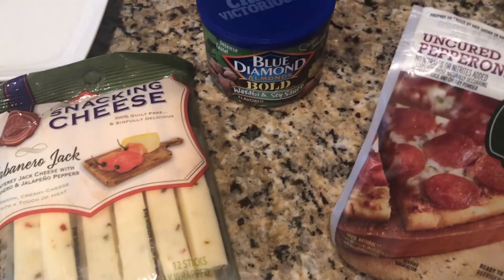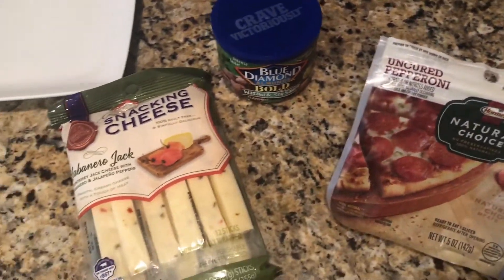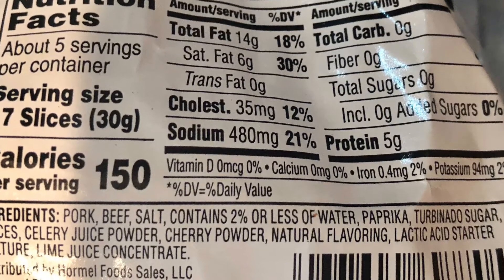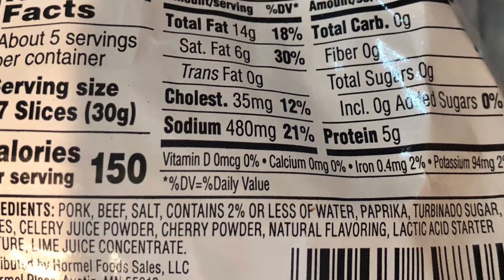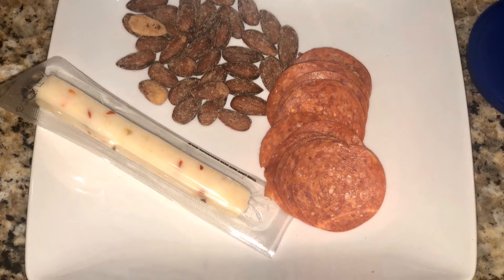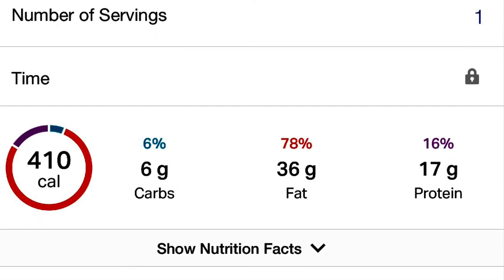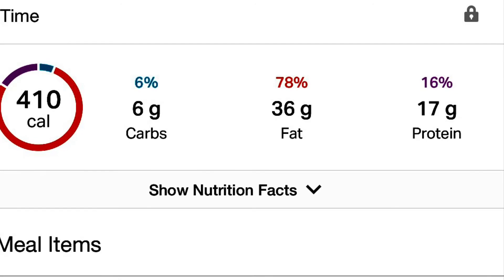The last breakfast option is my no-cook option: pepperoni, almonds, and a cheese stick. It might seem like the most trivial thing in the world, but it has gotten me through many a morning when I wasn't fasting and just wanted a quick breakfast that packed a punch. The pepperoni label shows 14 grams of fat for 17 slices, zero carbs, and five grams of protein. Putting that together with the almonds and cheese stick gives you 36 grams of fat and only three net carbs — because the almonds have three grams of fiber — setting off a great morning to keep you fuller longer.